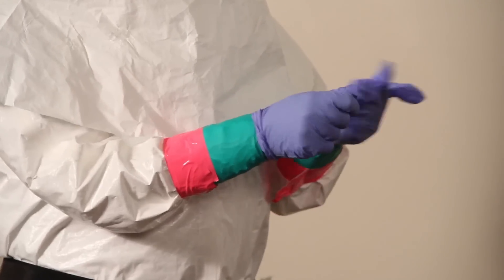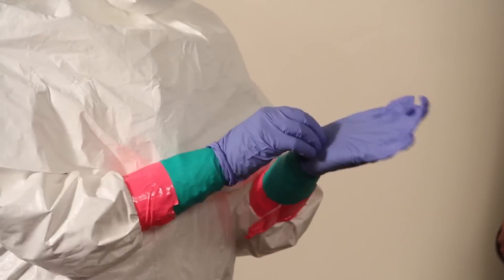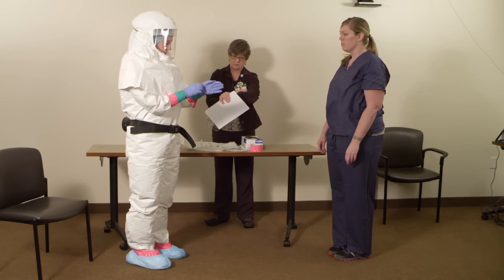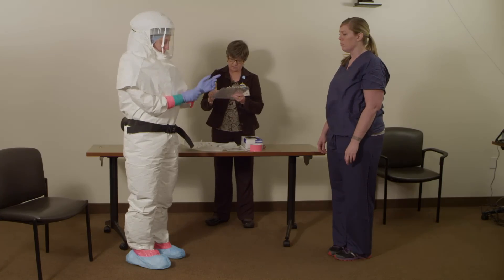Don your third pair of gloves — these are the exam gloves. Your safety officer will record your donning time, and then you are ready to provide patient care.